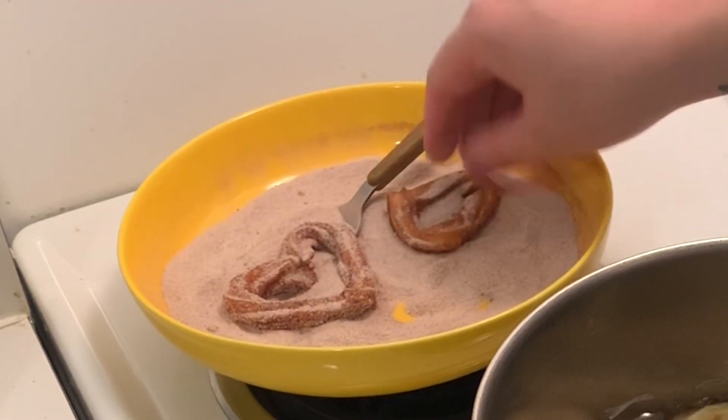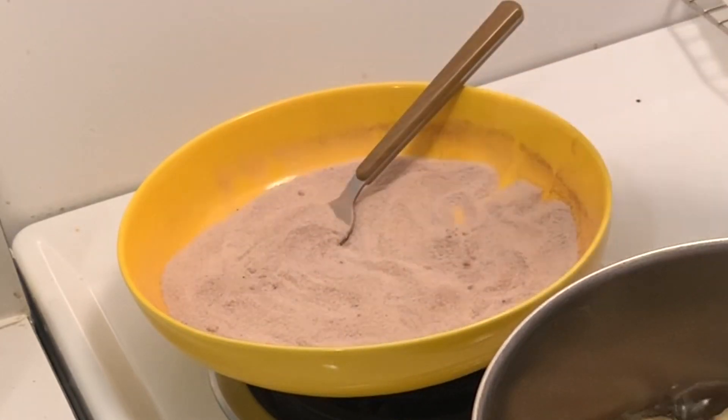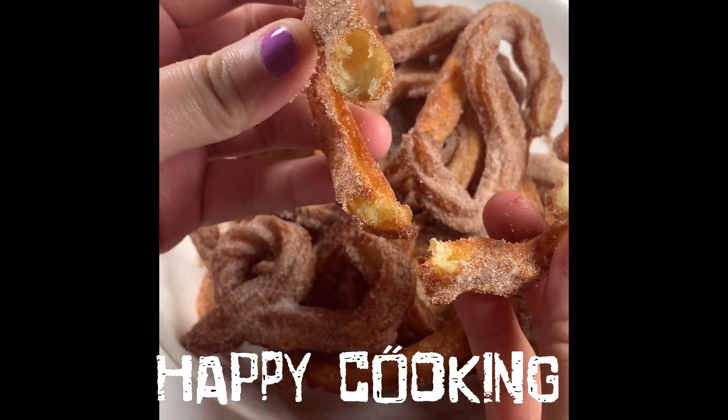Alrighty guys, thank you so much for watching this video. If you want this recipe and more like it, head over to my Instagram page — the link is in the description box below. As always, happy cooking!